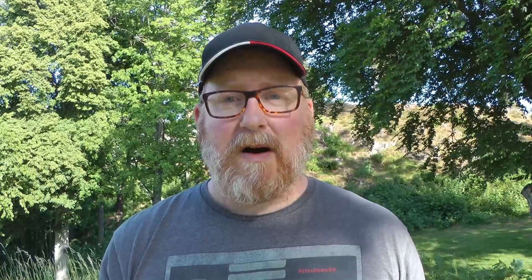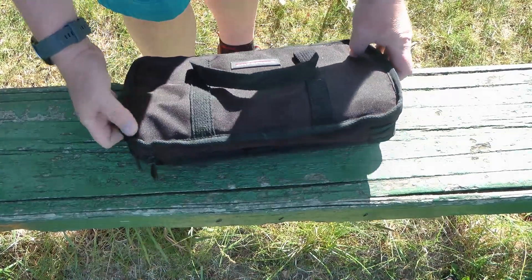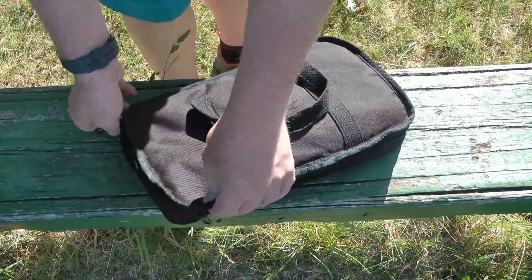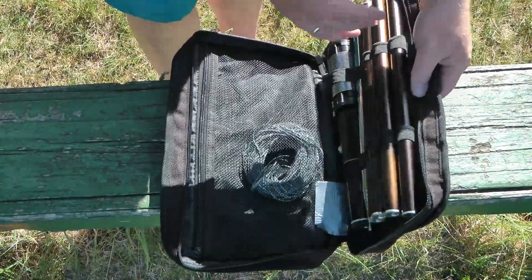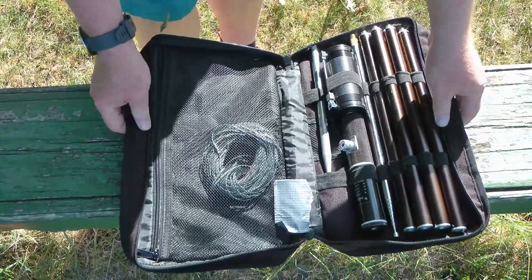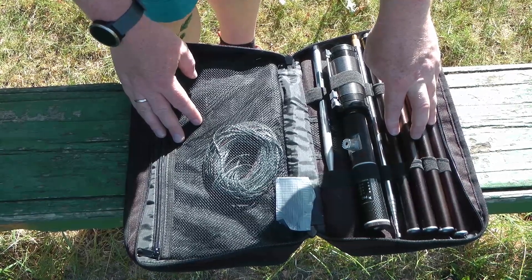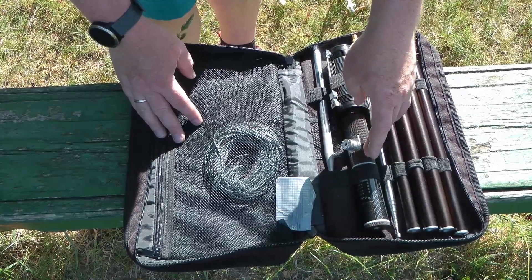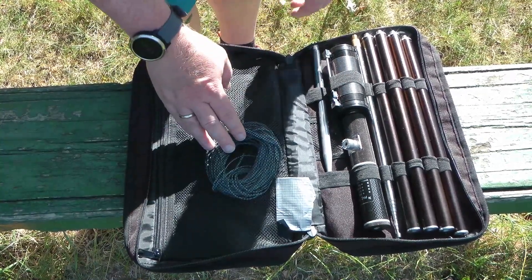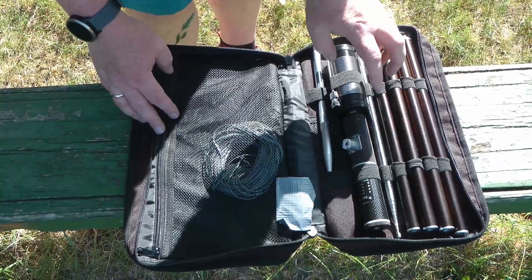I'm going to try something completely different today and I'm not in my car. So let's unzip this antenna. You can see the case is pretty much similar to the BuddyStick case, and I have not bought this antenna — I borrowed it from a fellow ham because I'm looking for a BuddyStick-like antenna that could be easier to tune. Inside the case we have four aluminum rods, as compared to the BuddyStick which has only two. We have the feed point, a ground spike, some radials, a two-and-a-half meter whip, and a loading coil.